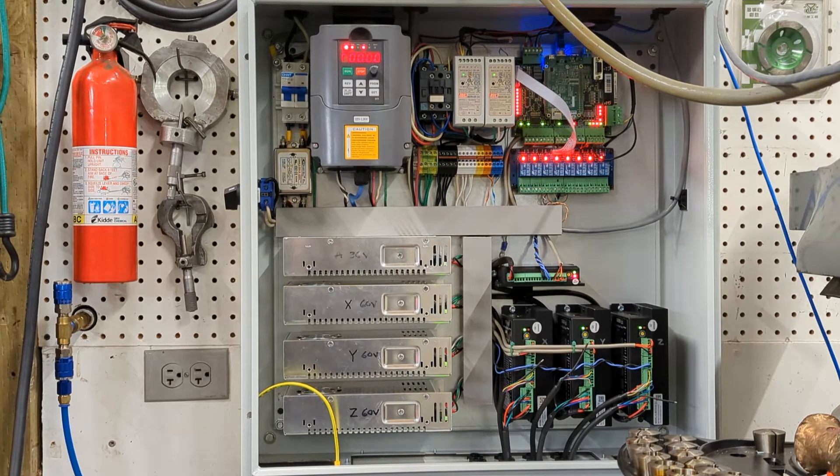Cabinet-wise, that all went together pretty well. I've got a shutoff switch on the side of the cabinet, a little bit of cable cleanup to do, and I want to ground out the shield cables, then put the door on and that'll finish it up.